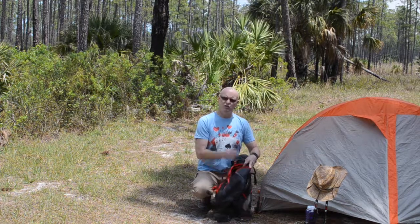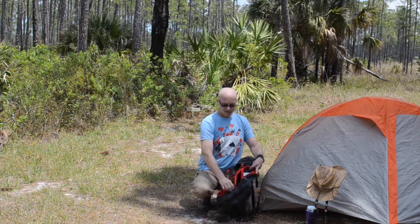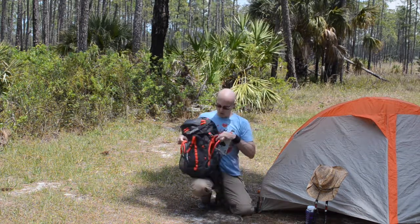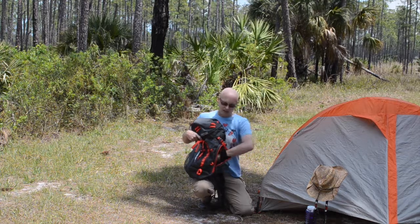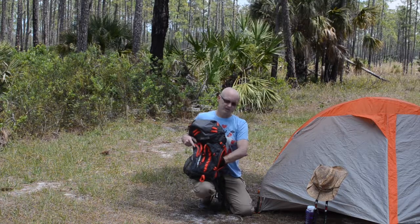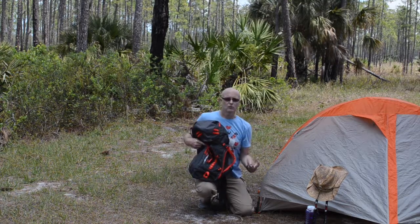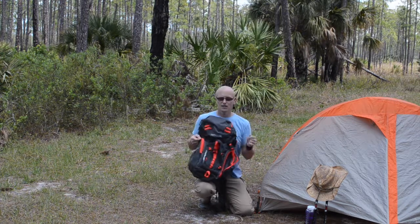Probably the best feature, in my opinion, is this zipper on the side. On one side it allows access inside the backpack — this is where I kept my camp stove. So if I decided to cook instead of using one of my hiker fuel bars, I'd just reach in, grab the camp stove, and go. Made it very handy — a really nice feature.